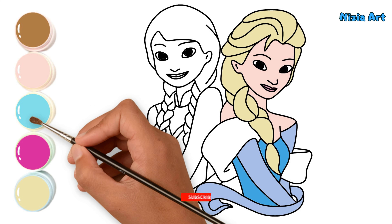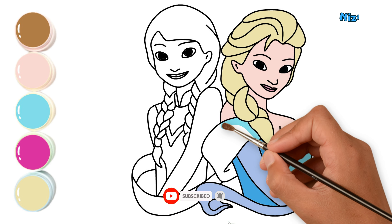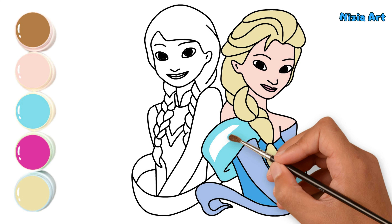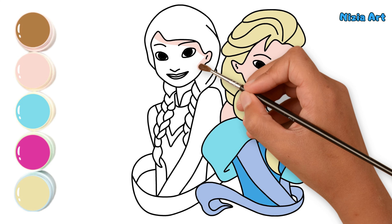Next, I color Elsa's dress with sky blue. Next, I color Anna's skin with light coral.